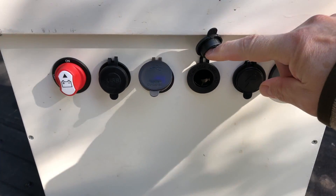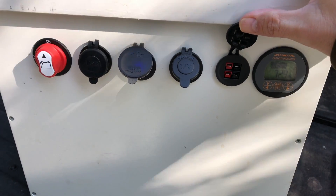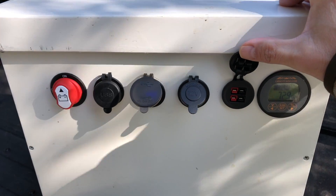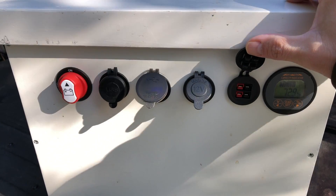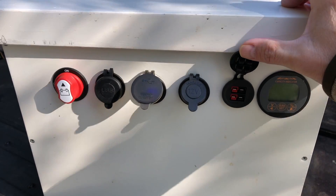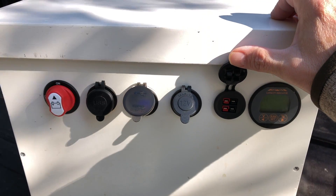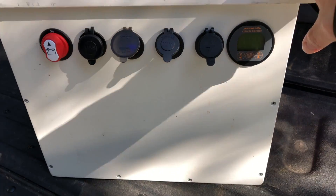We also have a cigarette lighter adapter and Anderson PowerPole connectors. My rule now when I get something that is 12 volts: snip goes the cord — I take off the cigarette lighter plug because they're terrible. They're not reliable, they take up a lot of space. I put on Anderson PowerPole connectors instead. They're reasonably cheap, pretty simple, not weatherproof, but very plug-and-play. Easy to connect and reconnect. I actually have some on the power cord in the back of my truck, so it's easy to swap things around.